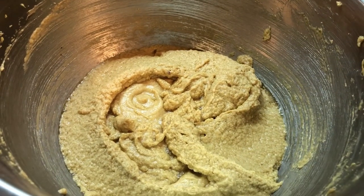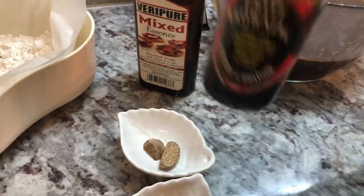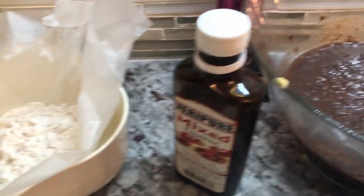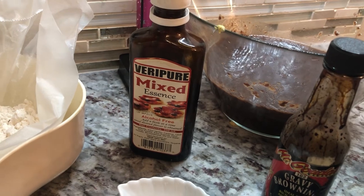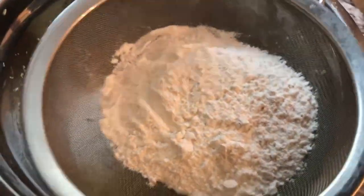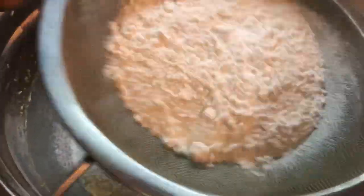I just finished mixing my butter and sugar. I have here some all spice powder, baking powder, cinnamon powder, nutmeg, cake browning, all purpose flour, and mix essence. I'm gonna add my flour in a strainer and sift it into the mixture, then add the baking powder right into the flour and gently mix it in.